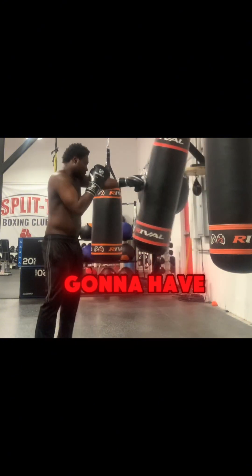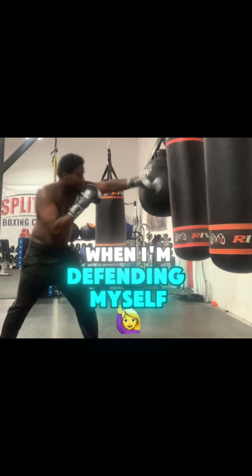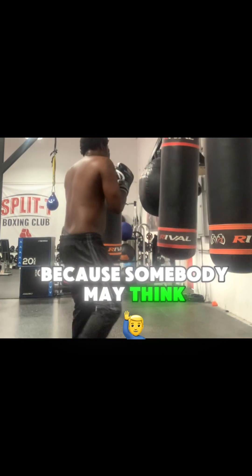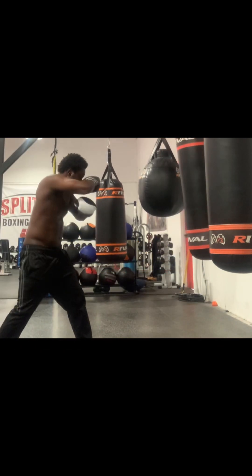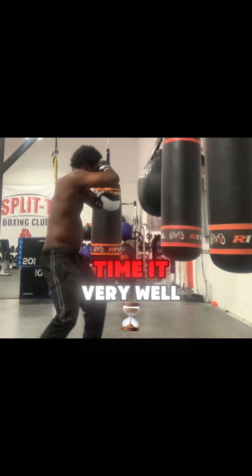I'm also going to have that cross guard for when I'm defending myself and when I want to set up some punches, because somebody may think that I'm just covering my face. They think they can come to my body, and I can get them with a real nice head hook. I just have to time it very well.